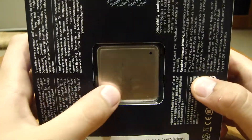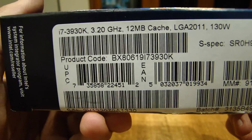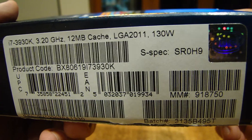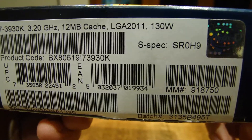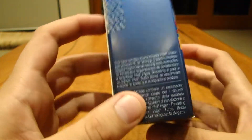Here's a big view of the processor — this is the top of it — and here is some spec information. The i7-3930K, 3.2 gigahertz, 12 megabyte cache, LGA 2011, which is the new Intel platform — the X79 platform — and it requires 120 watts. Now I think it's time to unbox.